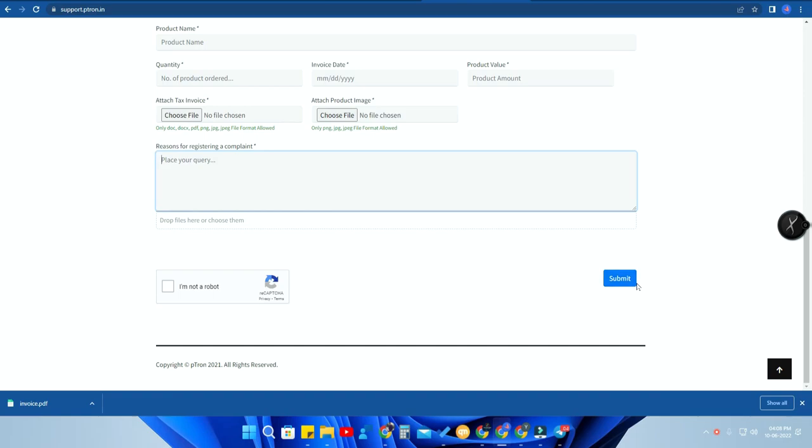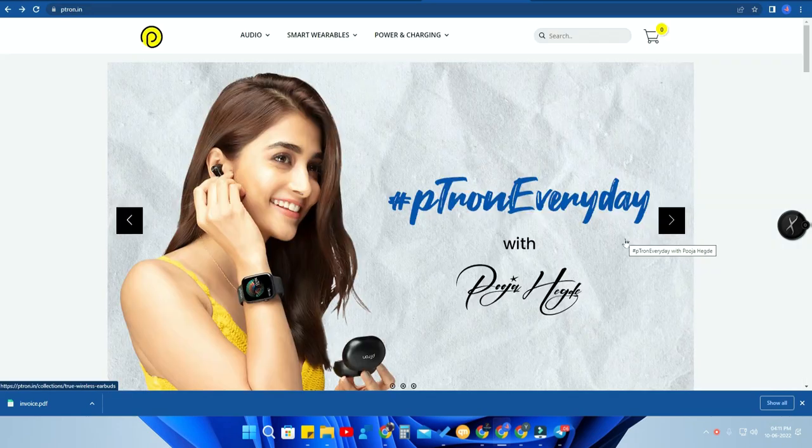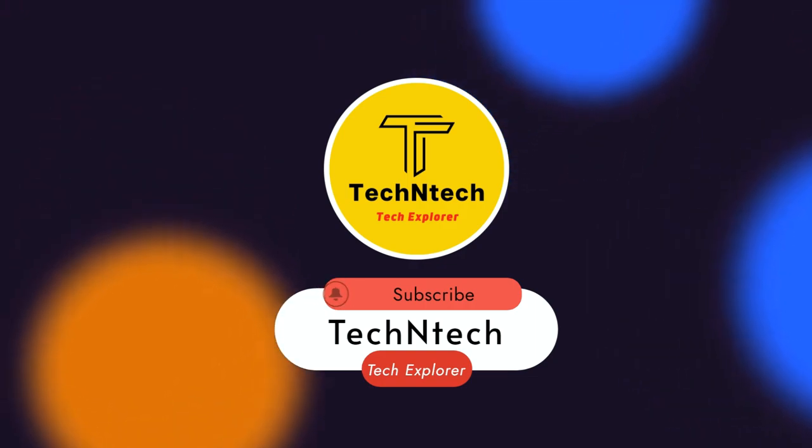After filling everything, click 'I am not a robot' and then click Submit. This completes the online warranty complaint registration — useful if a service center is not in your nearby location. That's it for today's video. If you liked this video, hit the like button. If you have any doubts or need clarification, let me know in the comment section below. Thanks for watching!